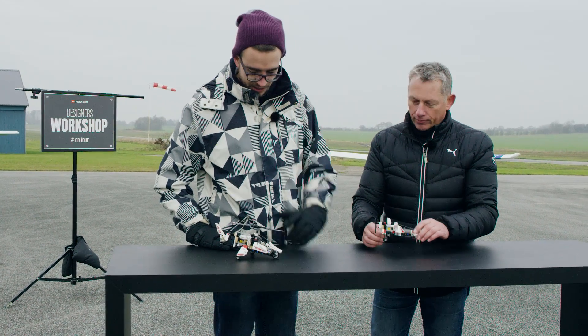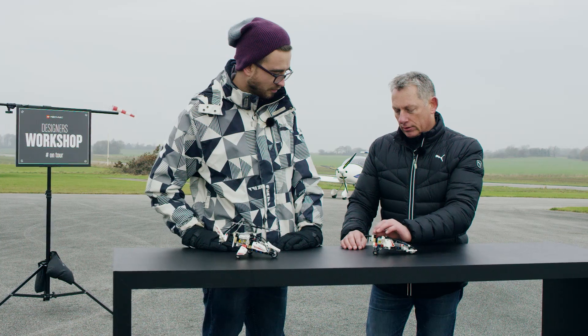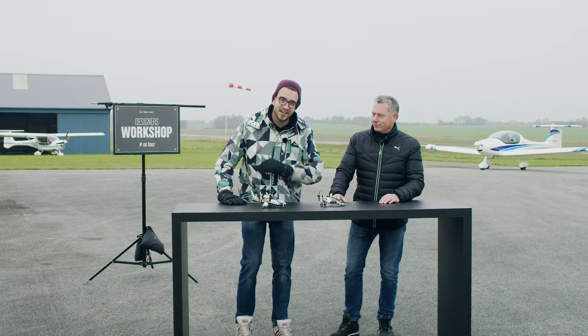What about the engine? We have changed it to a flat-two, instead of the two-in-row. And you can spin it here and see the propeller turning around. That's it for today. Hope you enjoyed and see you next time.